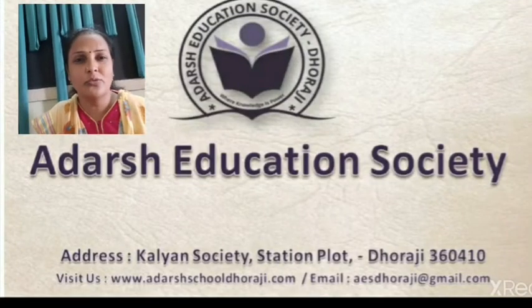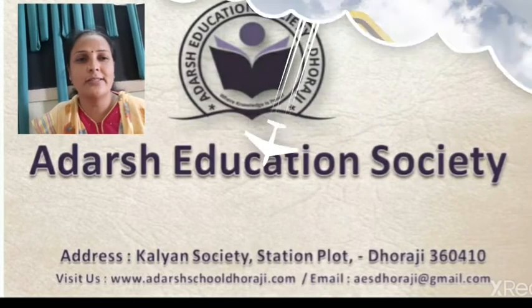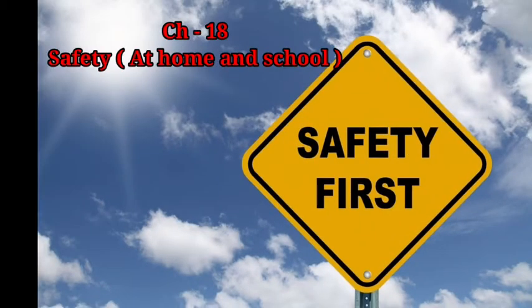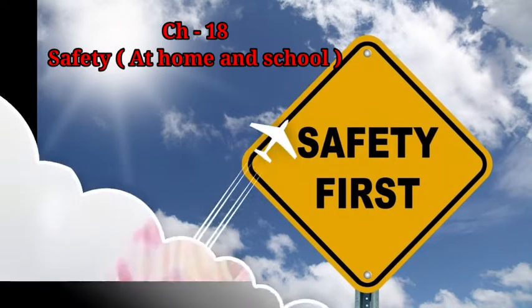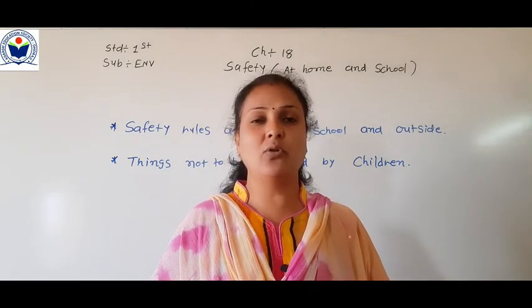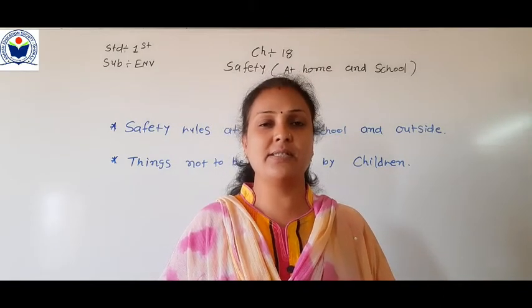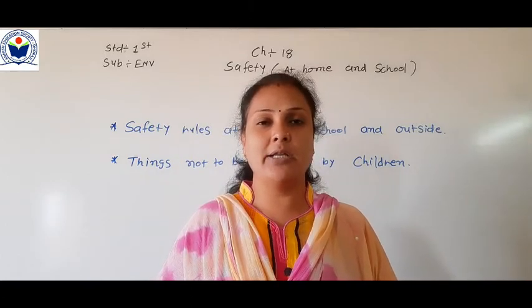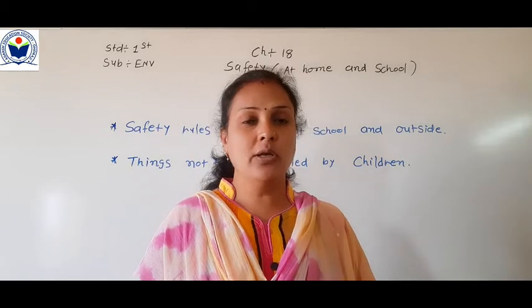Namaskar. Welcome to Adar's Education Society. Subject: Environment. Chapter number 18: Safety at Home and School. Hello students, good morning. I hope you all are fine. We are going to learn Chapter number 18: Safety at School and at Home.